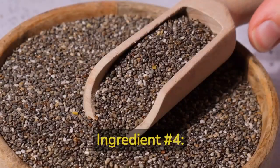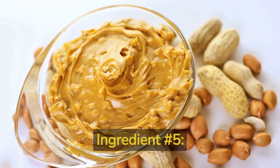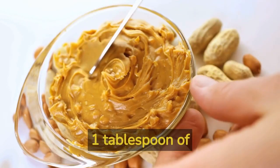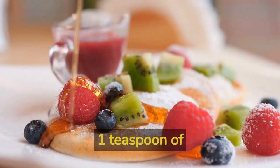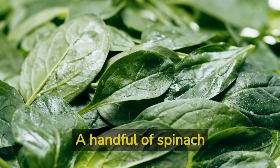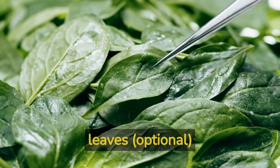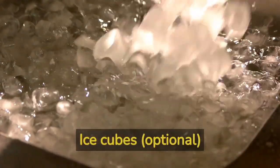Ingredient number 4: 1 tablespoon of chia seeds. Ingredient number 5: 1 tablespoon of natural peanut butter. Ingredient number 6: 1 teaspoon of pure maple syrup, optional. Ingredient number 7: a handful of spinach leaves, optional. Ingredient number 8: ice cubes, optional.